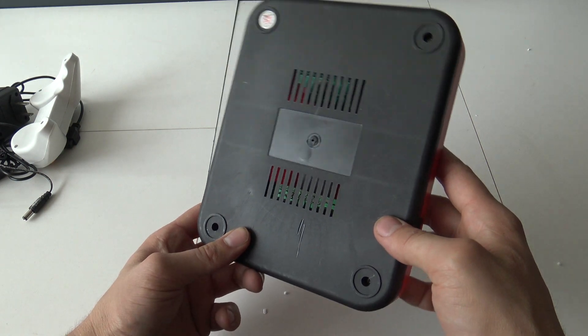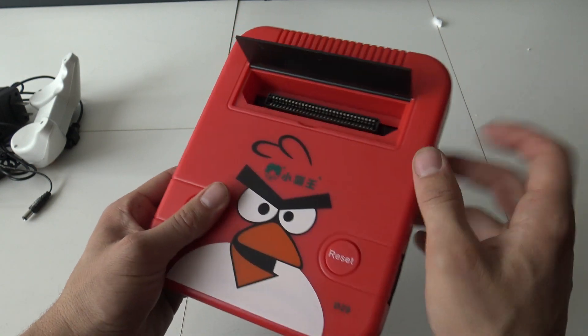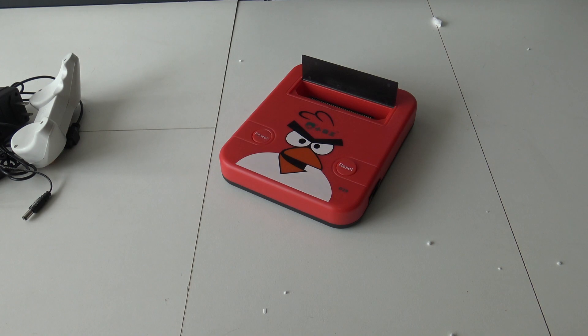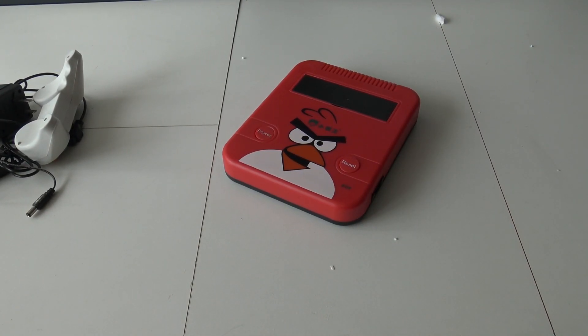At the bottom we have no information — not even rubber feet or something like that. There's a flip case. And this only plays Famicom games. Let's see if there are built-in games and we're going to try out a Famicom game. I really hate that styrofoam.